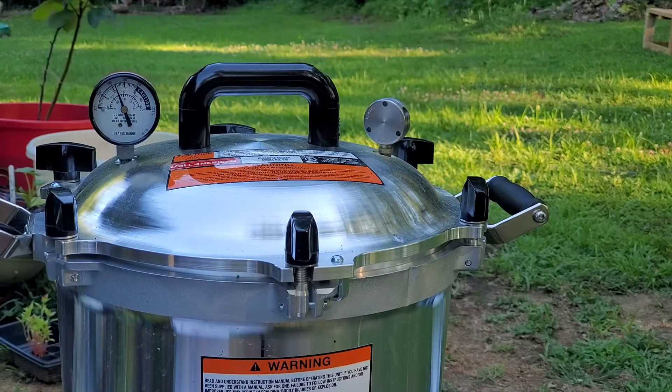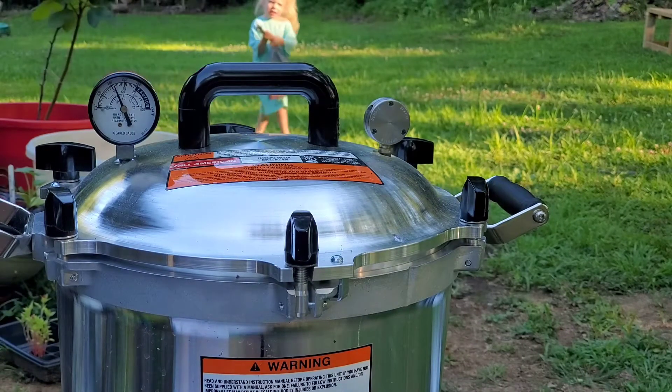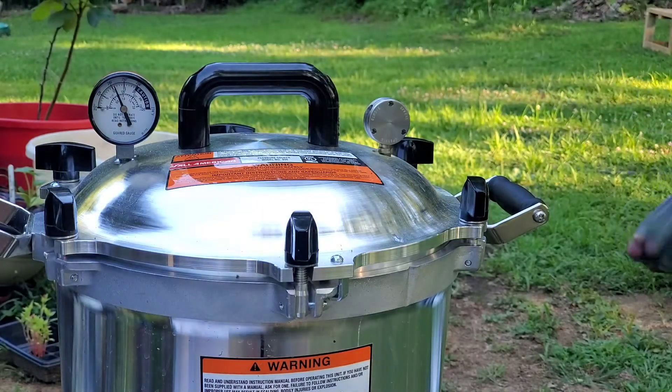It's been 40 minutes. I just turned the propane off, and now I'm going to give this about 10 to 15 minutes to cool down. Once that gauge comes all the way down to zero, I'll remove it.